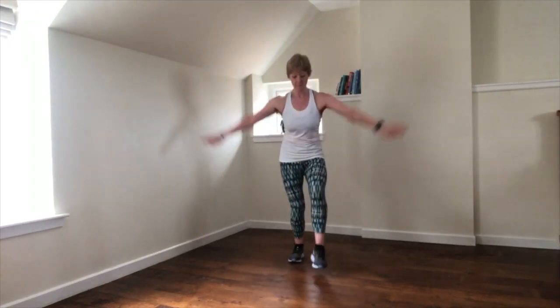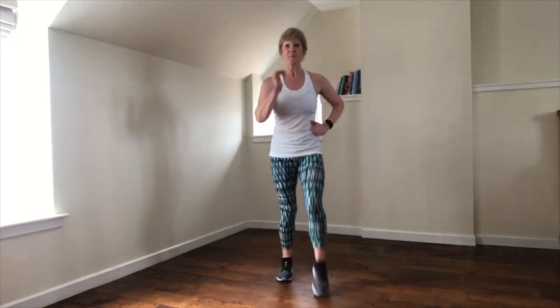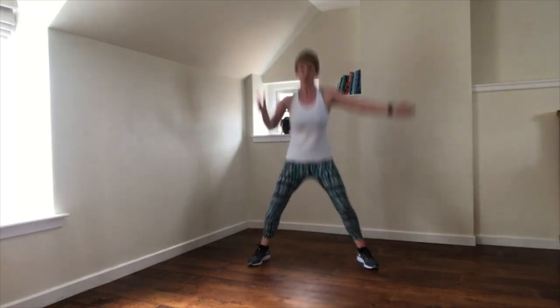Again — bend the knees as you step forward, and march. Triple pulse. Two steps.